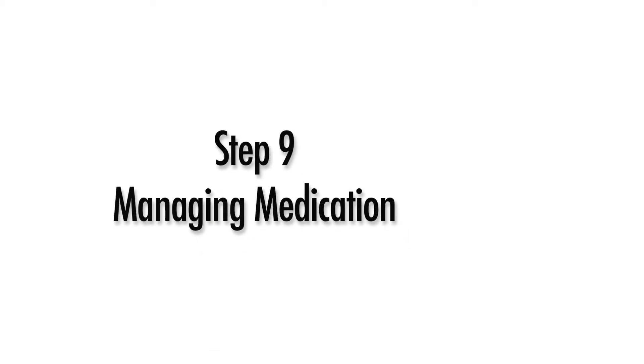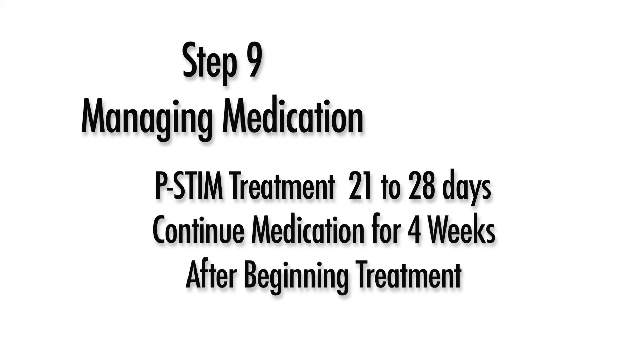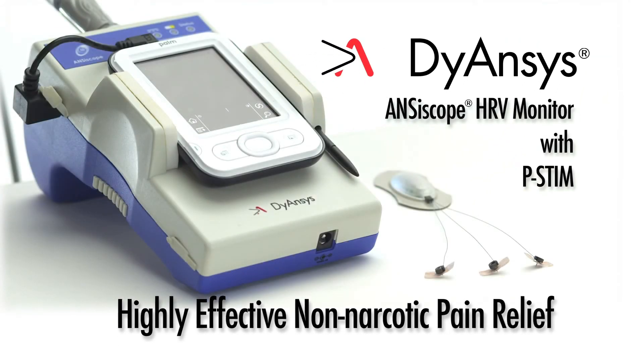Managing Medication: p-STEM treatment can take 21 to 28 days to affect the body's endorphin production. Therefore, maintain medication regimens for at least four weeks after p-STEM treatment has begun. Highly effective non-narcotic pain relief is now available through the combination of the DIANSYS Anciscope HRV Monitor with Pulse Stimulation Therapy, p-STEM.